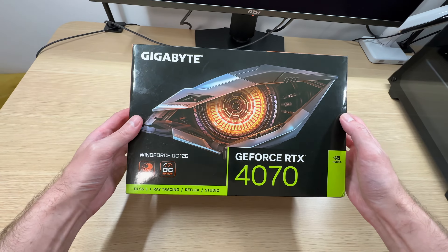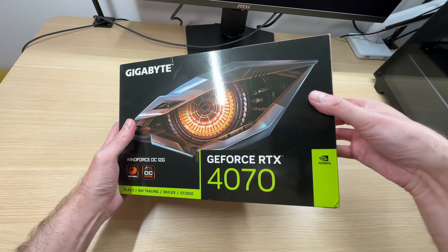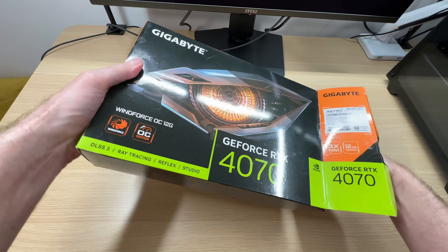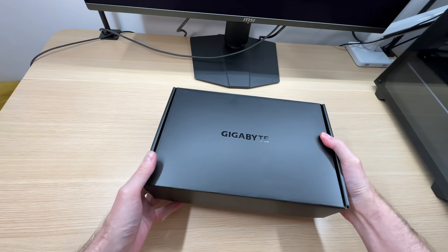Let's unbox the Gigabyte RTX 4070 Windforce OC graphics card. This is not a brand new card — it came from Amazon warehouse. But we can still have a look at what this graphics card looks like and what kind of features it offers.